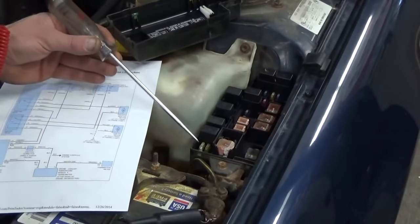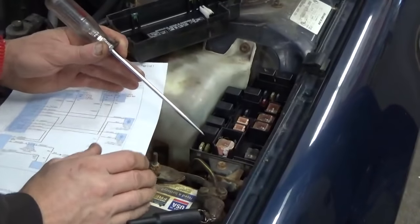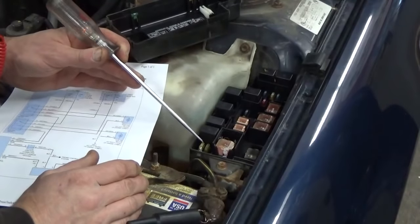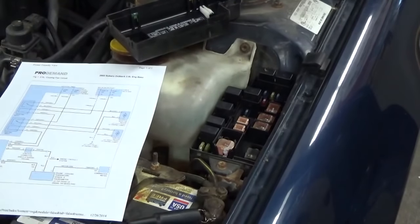According to our wiring diagram, these two fuses in the fuse box control the high amperage side of the relay. They're supposed to be hot at all times. We can see here that the fuses are good.